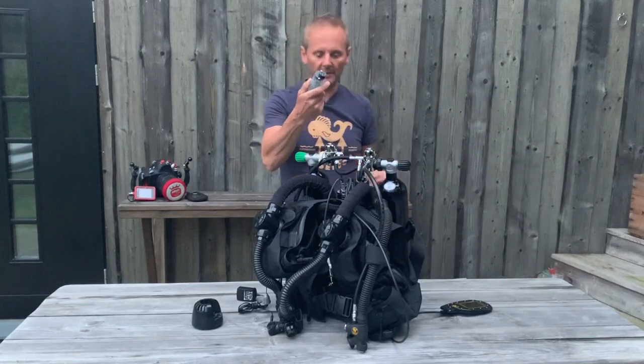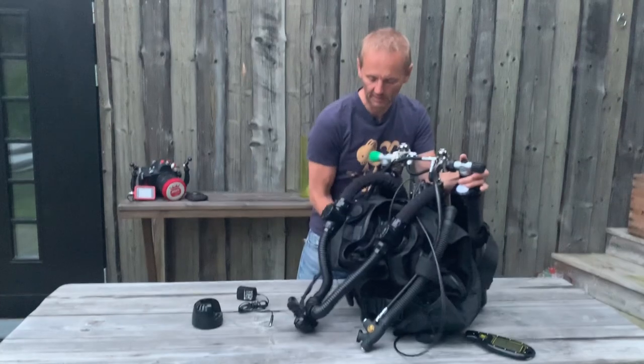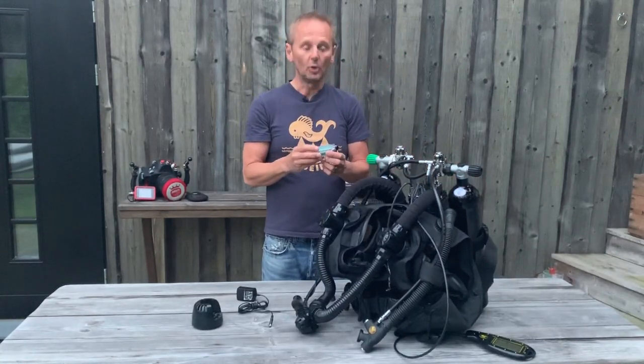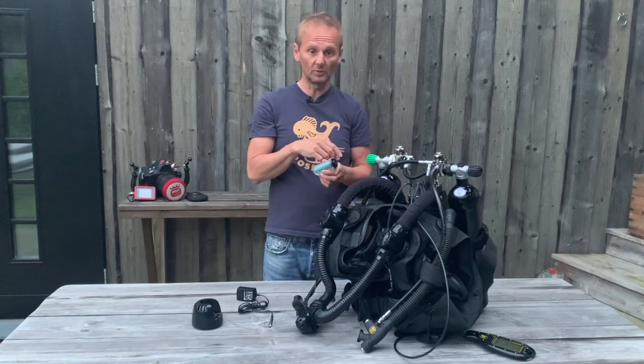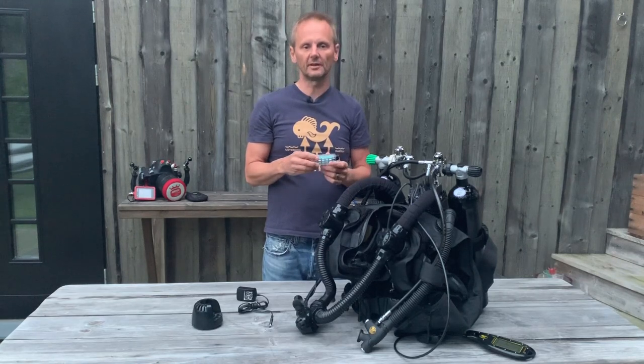The machine comes with a green battery. The green battery is a 40 meter recreational battery that we use for diving to 40 meters only. There is also a black battery — you can upgrade the machine just by buying a black battery. The black battery is for a 125 minute limit.